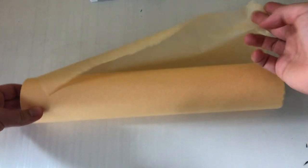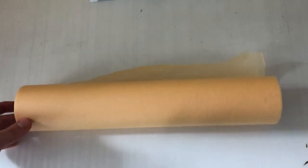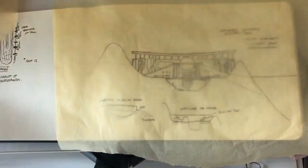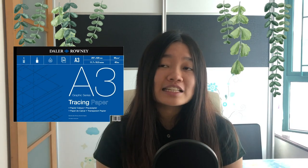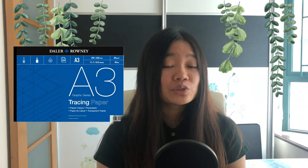Next we have tracing paper, which is very important because it's used to trace over any drawings and images to develop ideas for a project. There are two types: the first is in roll form, mostly for sketching over drawings or images — the one I have right now is yellow, but the color doesn't really matter. The second type is in sheet form, available in A3 pad or loose in A2 or A1, and these are for more formal or scale drawings on trace paper.